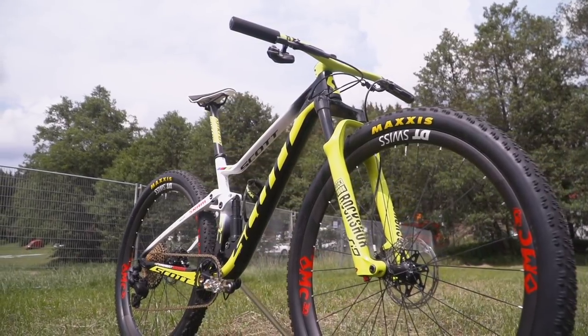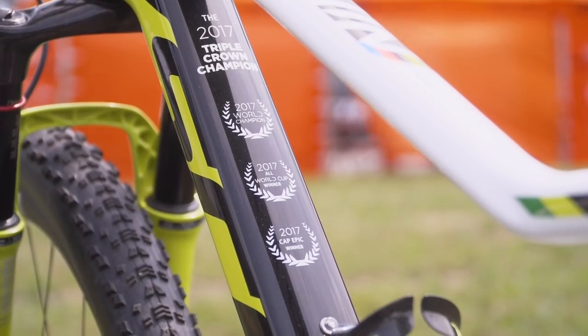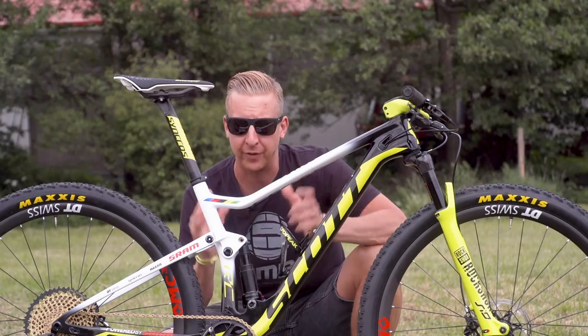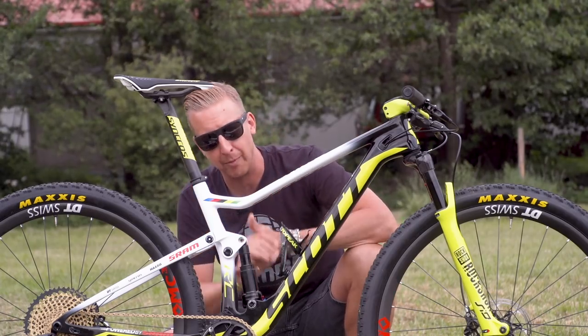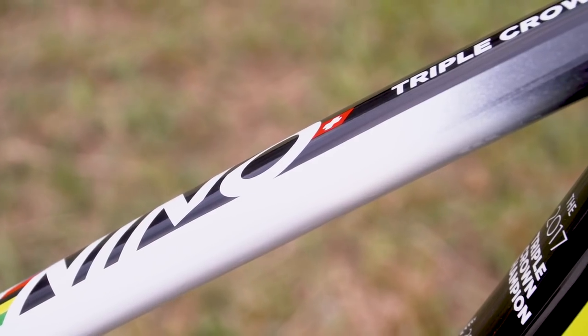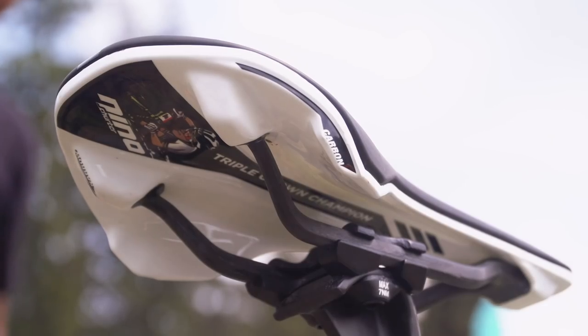Nino's personal bike has all the graphics from his previous winnings: 2017 Triple Crown Champion, 2017 World Champion, World Cup winner, Cape Epic winner. Been there, done it — this man has won it all. What an amazing rider. There are also little Nino Schurter graphics everywhere, just to remind you whose bike it is — a little caricature on the back of the seat tube, and another one just spotted under the saddle.